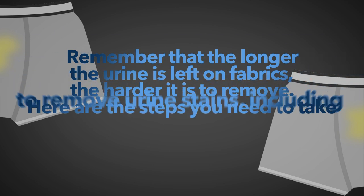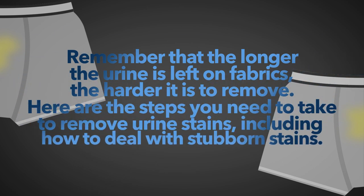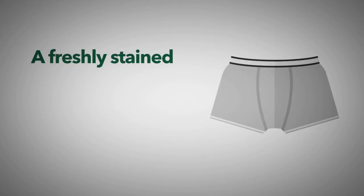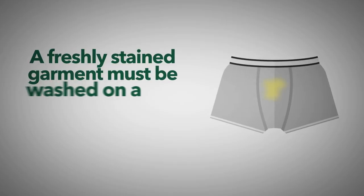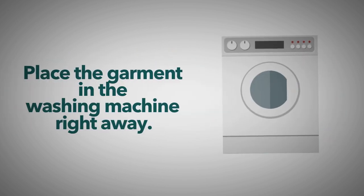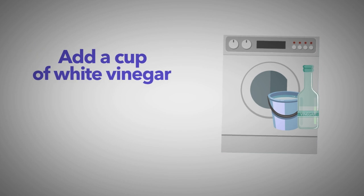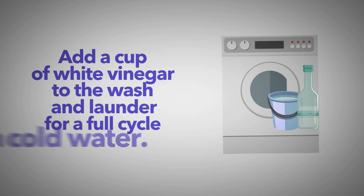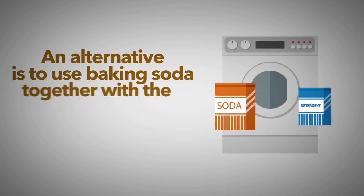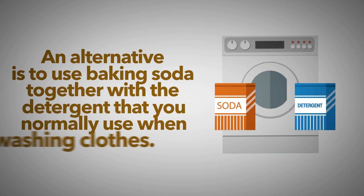Here are the steps you need to take to remove urine stains, including how to deal with stubborn stains. Step 1: A freshly stained garment must be washed on a full wash cycle with vinegar. Place the garment in the washing machine right away. Add a cup of white vinegar to the wash and launder for a full cycle with cold water. An alternative is to use baking soda together with a detergent that you normally use when washing clothes.